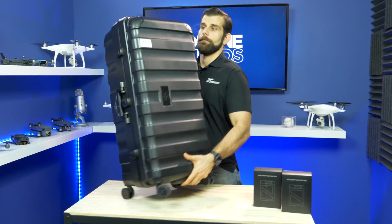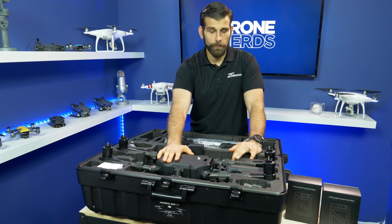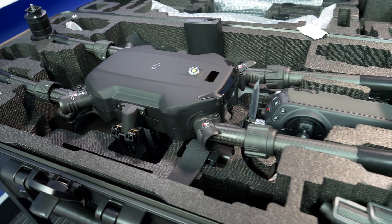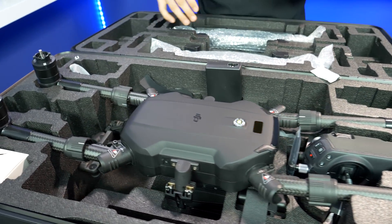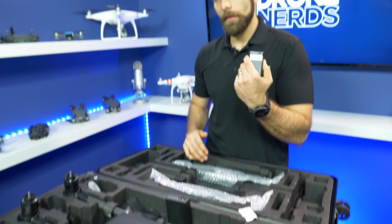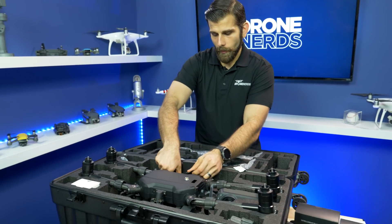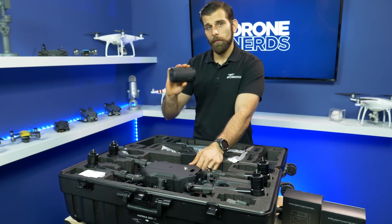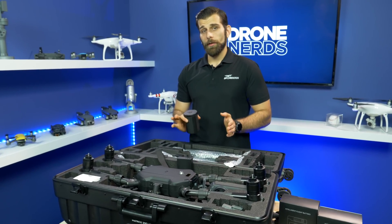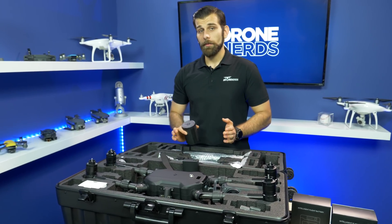Let's open it up and see what's inside. So here's the new Matrice 200 version 2. Inside here you're going to have the version 2, the new Cendence S remote controller, all the cables, and the battery you're going to need for the Cendence S, which is still the WB37 battery — no changes there. It also comes with the charging hub, so you can put four batteries on at once. Keep in mind, everything on the Matrice 200 version 2 is only going to be TB55 compatible, not TB50s anymore.